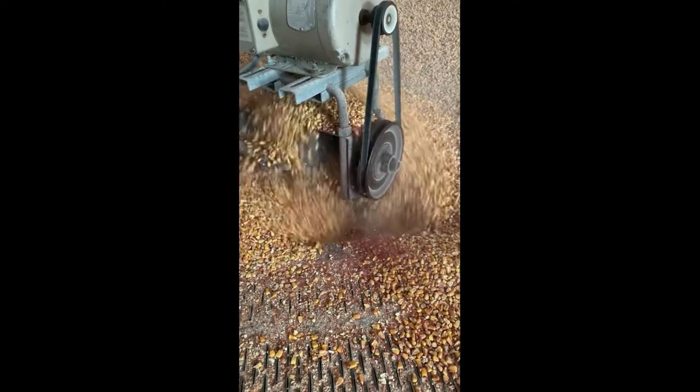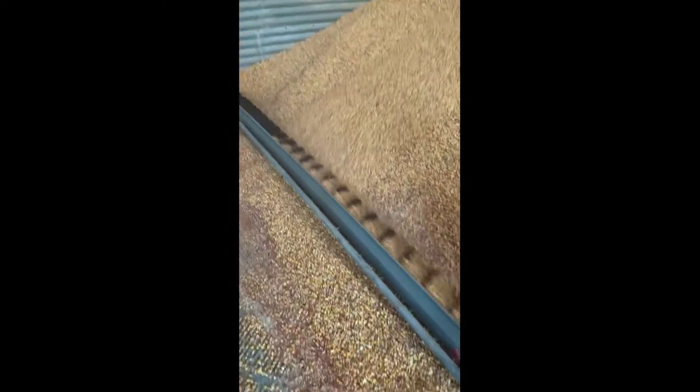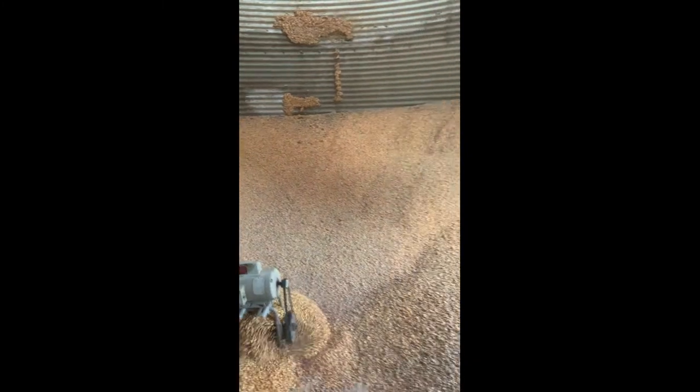Inside the bin, this is the unloading auger. There's a hole right here and that's where the grain goes down into it to get out. That's the sweep auger — it's moving the grain to the center of the bin and it circles around as we clean it out.